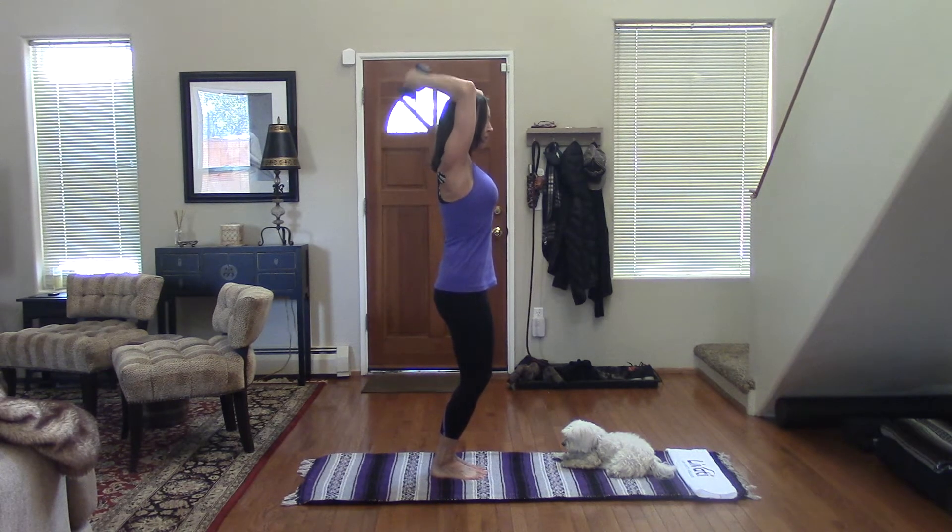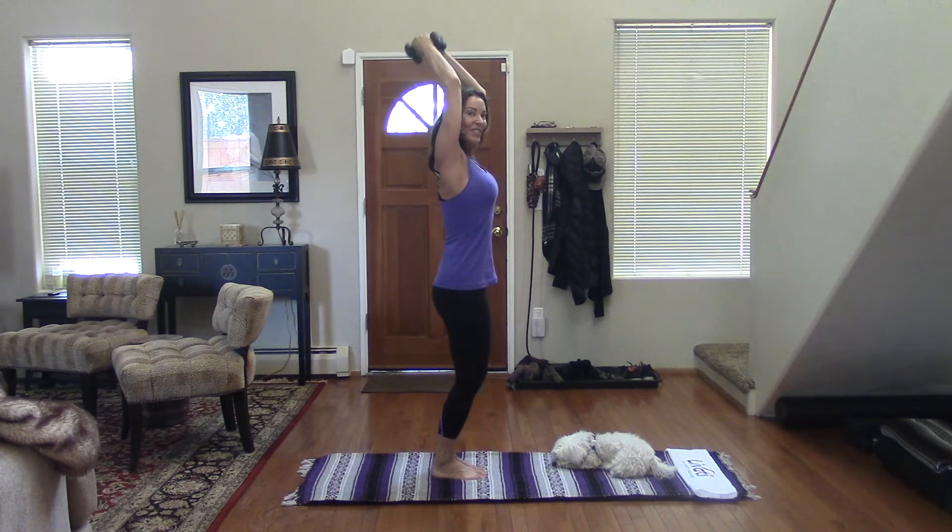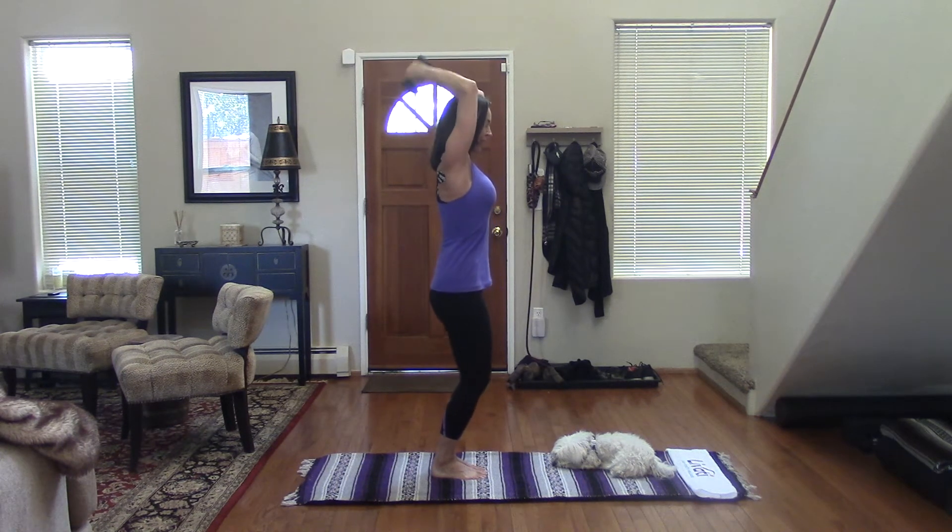If you have a shoulder limitation, this might be a difficult exercise for you. As always, you're listening to your body — you might want to skip this one and move on to the next. And if you need to take a break, that's okay too. Just take a quick break, roll the shoulders, and then jump back in. Stabilize that lower body and use your breath. Two more times, and then we're going to hold it at the top. And then release.